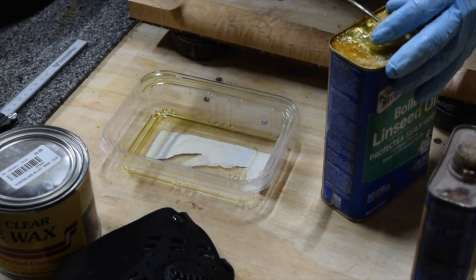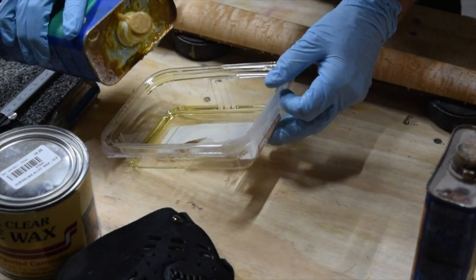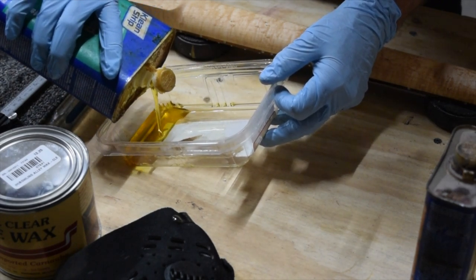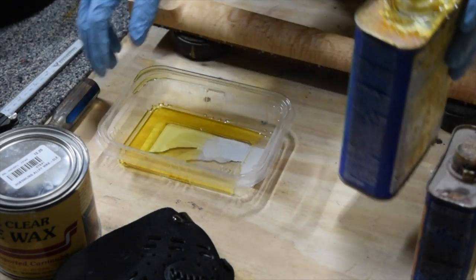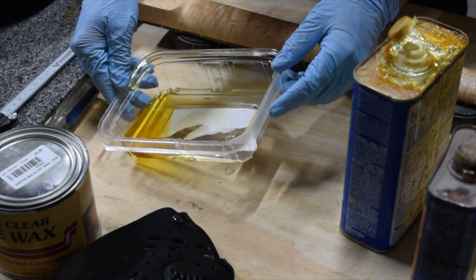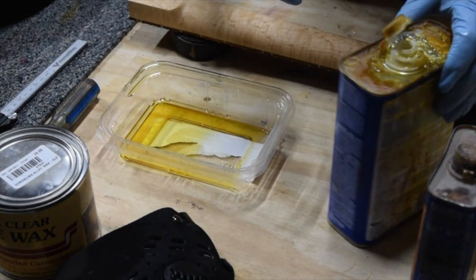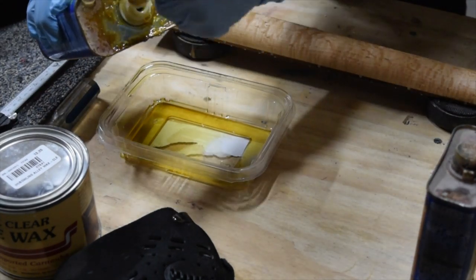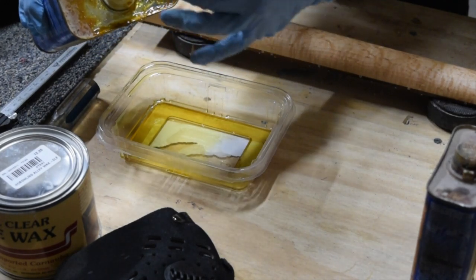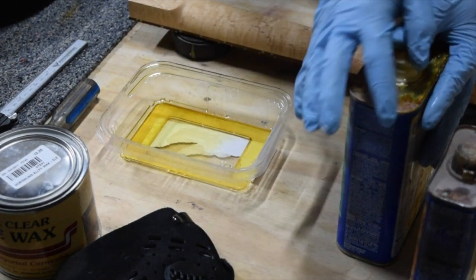Now before you start applying the oil, I think it's a good idea to pour it from the container into a separate disposable plastic container — something like a washed-out lunch meat container from the grocery store. The reason for that is, as you can see around the top of the original container, it gets pretty cruddy over time. And I don't want to get any of that residue onto the rag as I'm applying it.